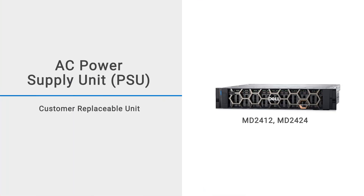In this video, we will show you how to replace the AC Power Supply Unit or PSU in an MD2412 or MD2424 enclosure.